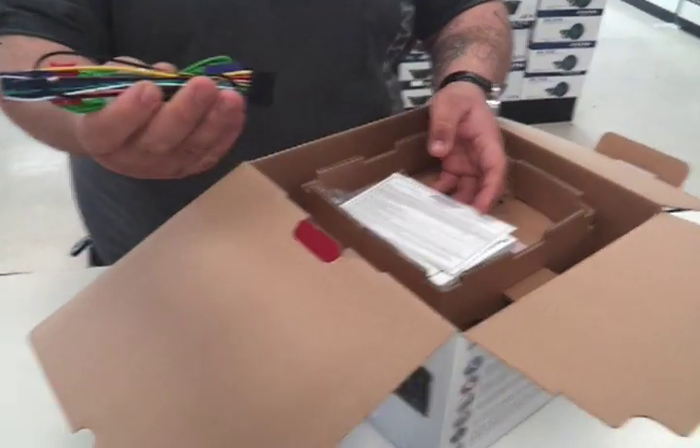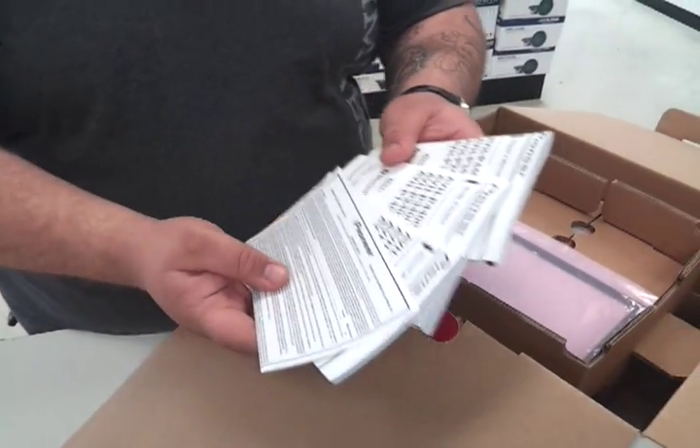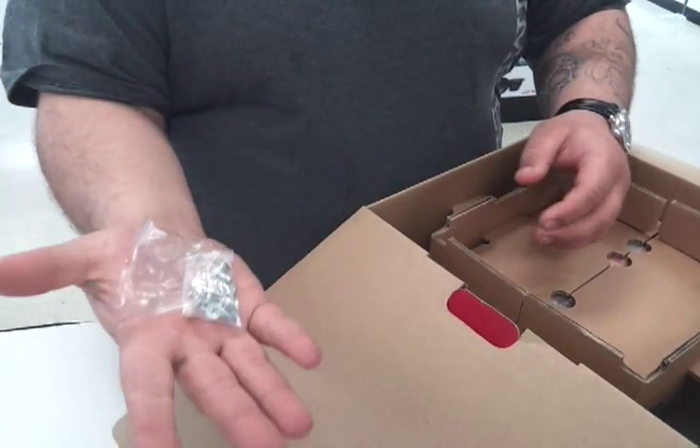We've got a wiring harness, remote control, all the manuals — Spanish, English, French, German — trim plate, got to do a little testing. Mounting screws.